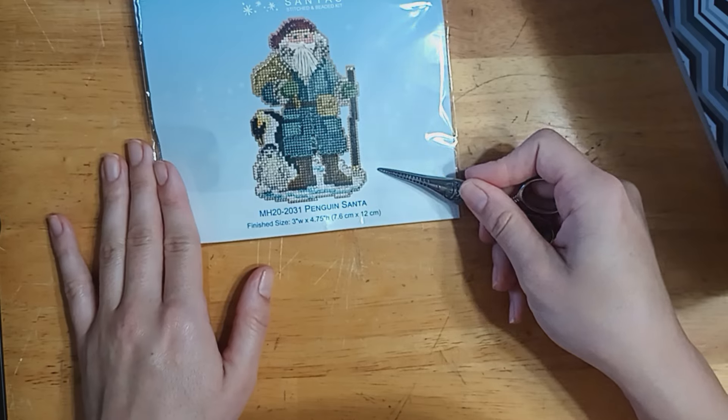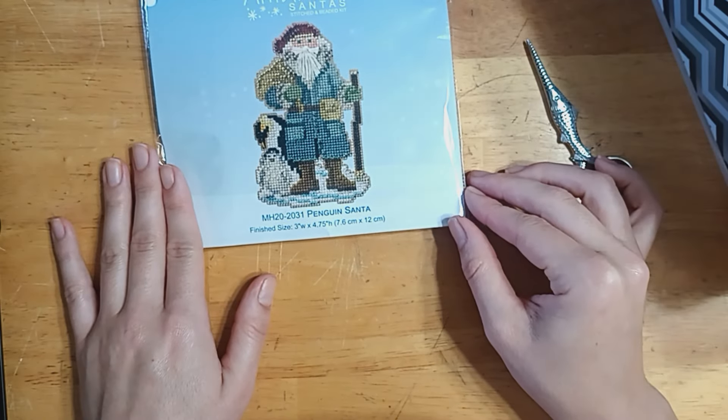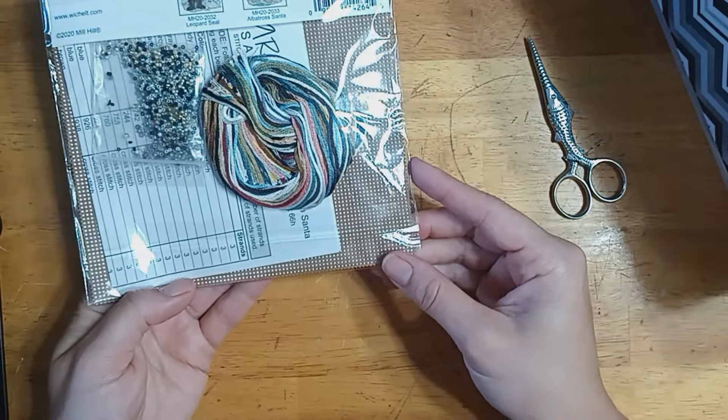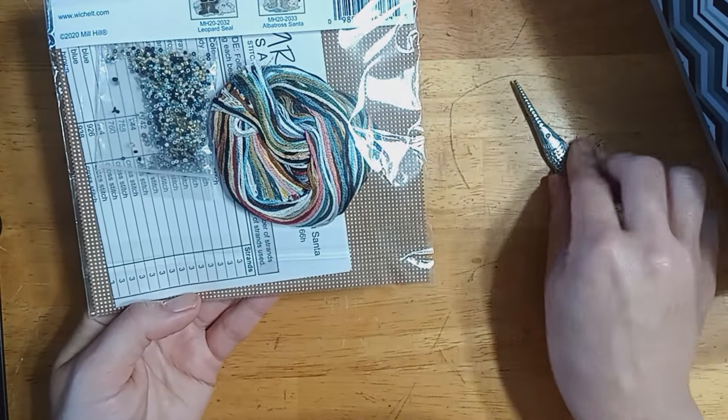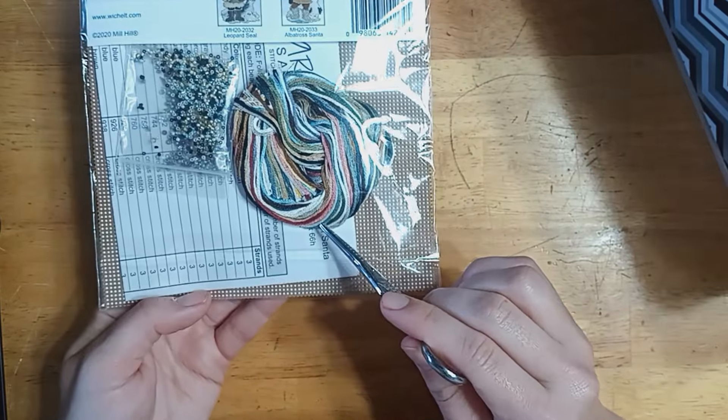This was a gift from one of my dear friends, and I can't wait to stitch him. Here's what the back looks like — he's on the bigger perforated paper, and we have beads and our floss tangle.